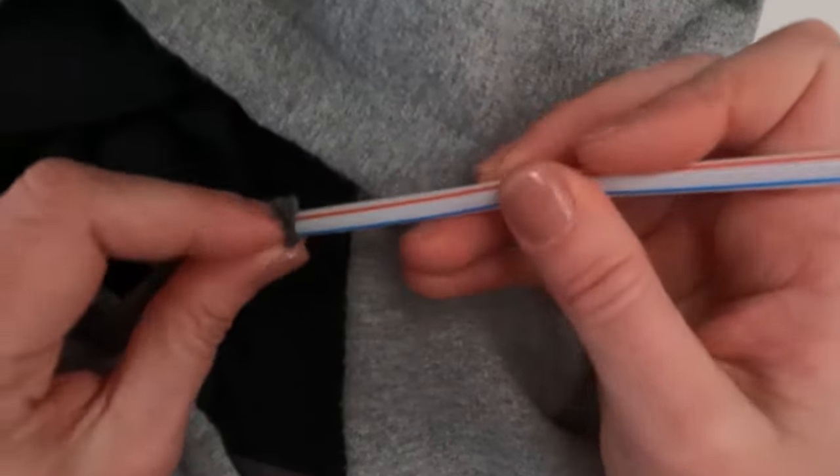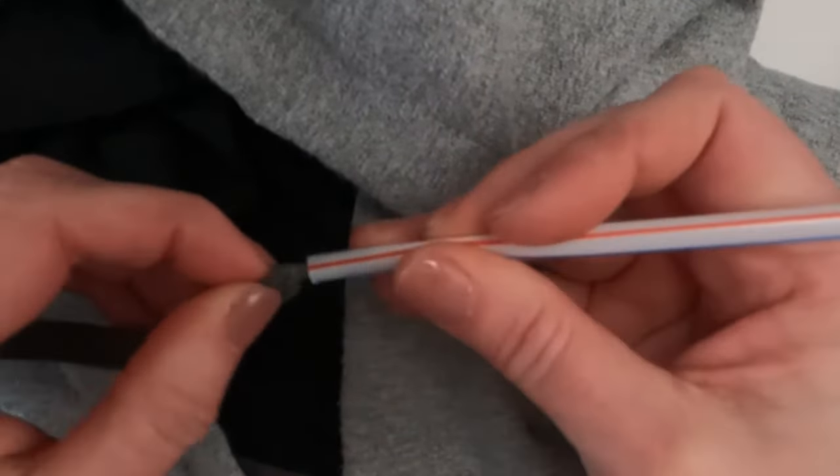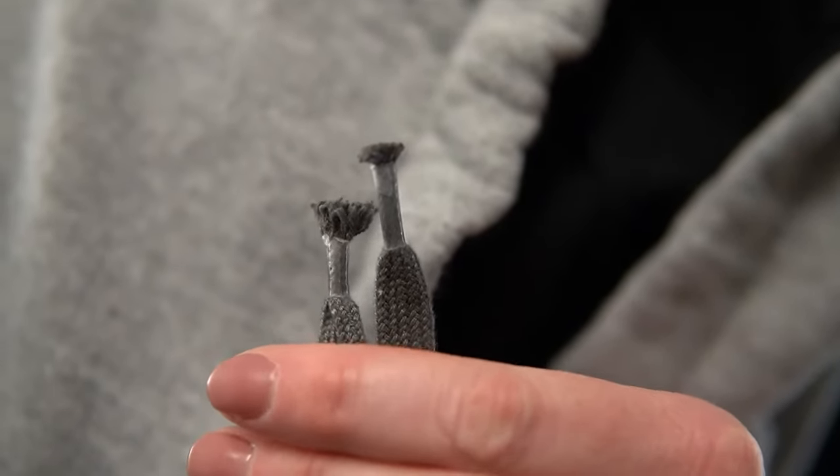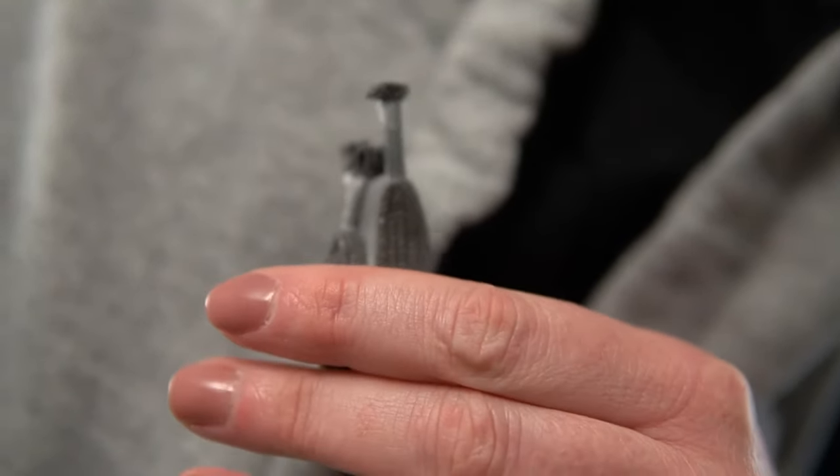I'm sure everyone has at least one of these things around their house to help get their string back in their hoodie, but if you have a choice I would definitely go with either a zip tie or a straw. I think a straw is the most versatile one because you can also use it with tape or with staples. So the straw is going to be my go-to method for getting strings back in hoodies. In my next video I'm going to show you how to fix frayed sweatshirt strings so they look like brand new — I'll put that link right here when it's done so definitely check that one out.